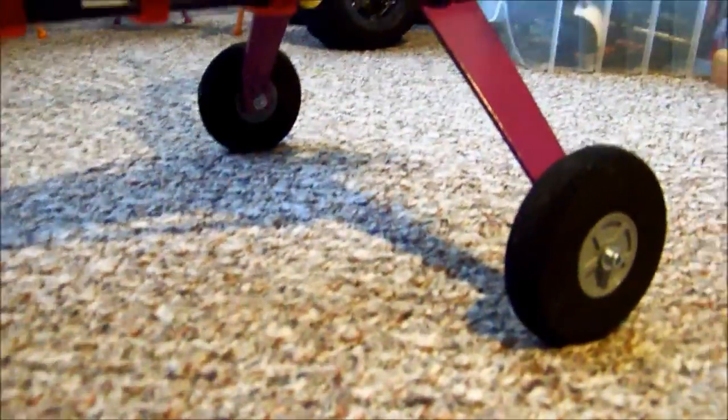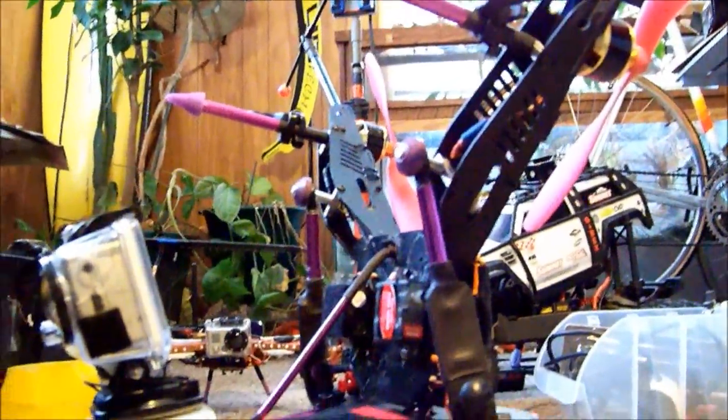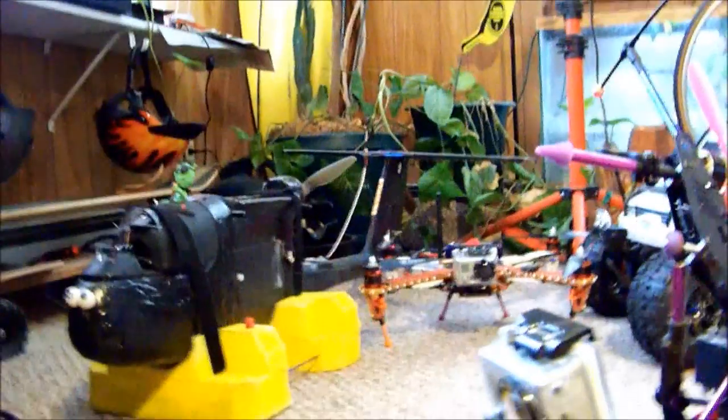So I was driving along, and the next thing I know I hear a clunk — a pumpkin came off and shattered into a number of pieces.